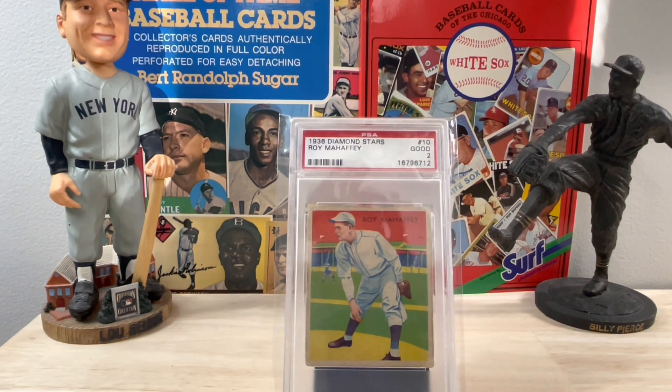Roy is pictured here as a member of the St. Louis Browns, which was the last team he played for. He ended his career in 1936 but debuted back in 1926 with the Pittsburgh Pirates, played for a couple seasons before he went back to the minor leagues, and actually went with the Philadelphia A's.